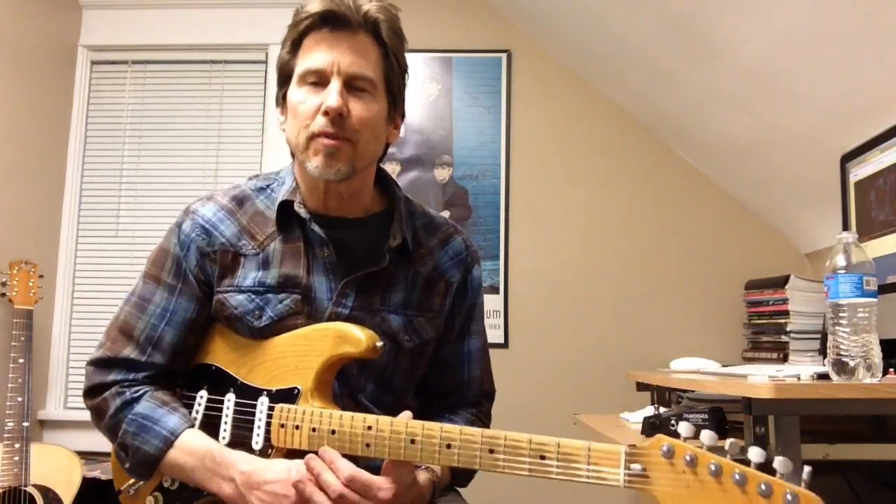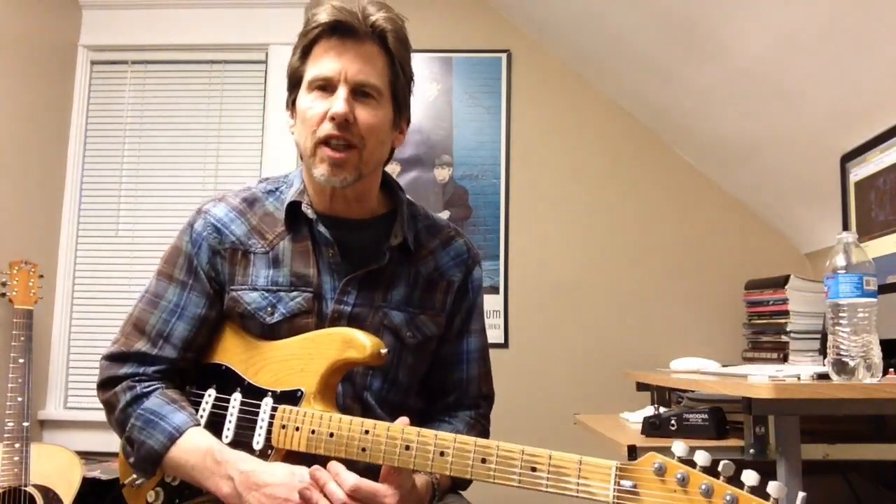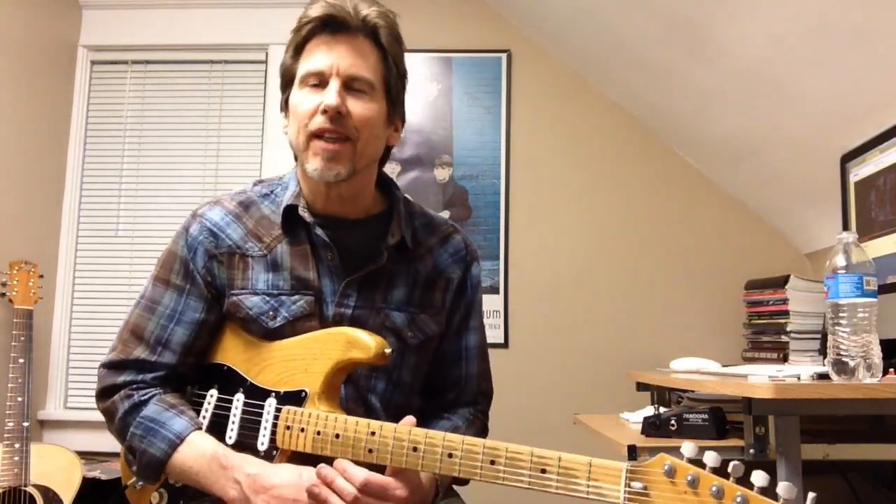If you'd like more information on how to play this tune, or you would like the tabs for it, please contact me at the Music Gallery. We do offer lessons online, as well as some great guitar deals, so please be sure to check us out at MusicGalleryInc.com.